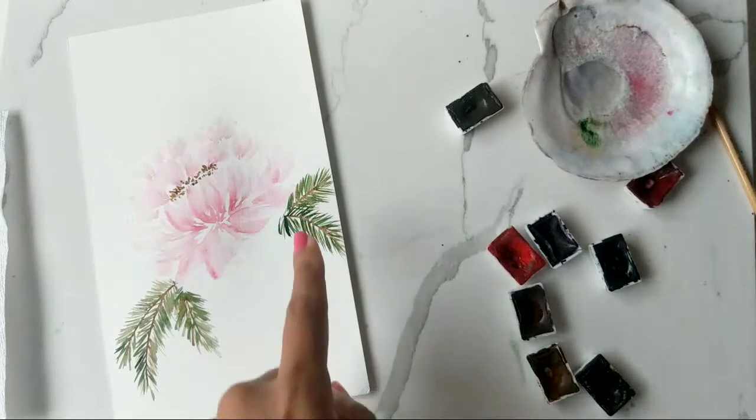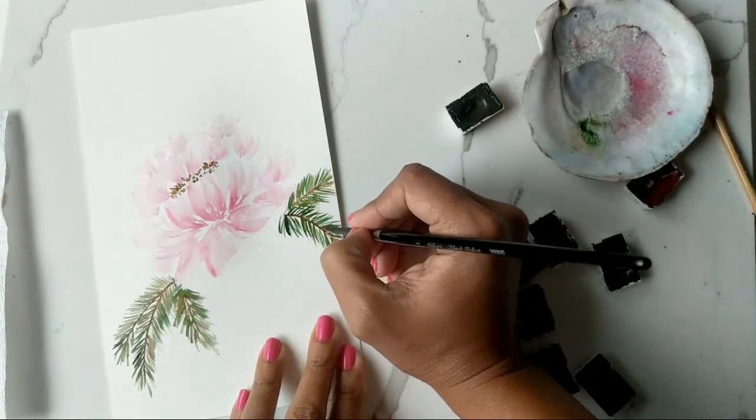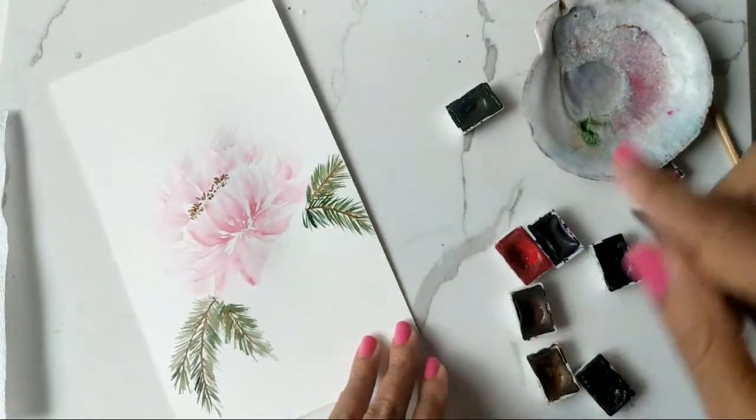Then doing another one over here — same shape, tapered at the top or bottom — loosely creating that pine cone shape by just dabbing color, adding a couple of dots and spots here and there. Making sure to leave a lot of white space in between, and then we'll wait for it to dry a little bit before going further.